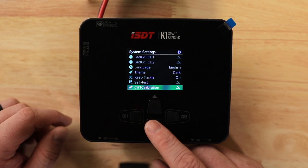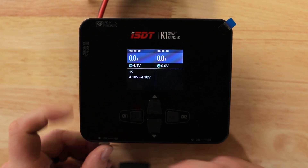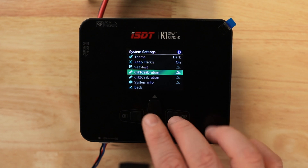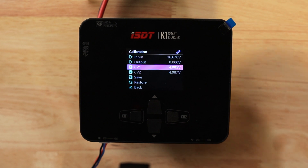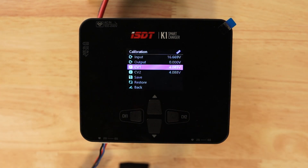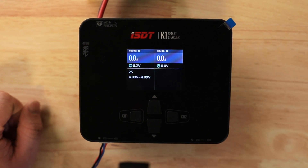Self-test works just like it sounds. Channel one calibration lets you fine-tune each individual cell — I grabbed a 2S battery from our M1 helicopter and plugged it into channel one, and you can see it lit up. If you have a multimeter you know is 100% accurate, you can test each cell and then tell the charger exactly what each individual cell reads. In my experience, ISDT does a really good job calibrating these at the factory, so I've never had to adjust anything, but having that ability is great.